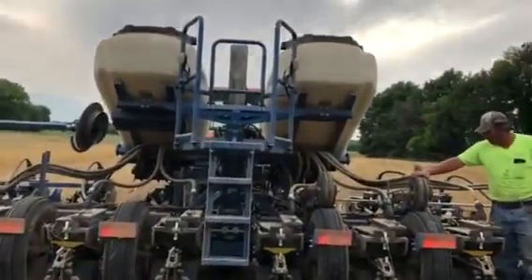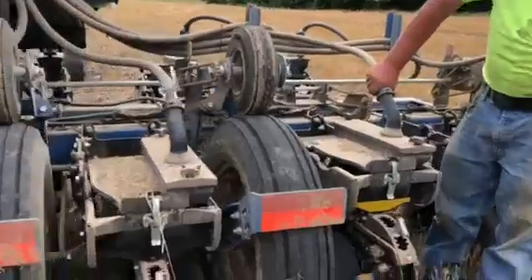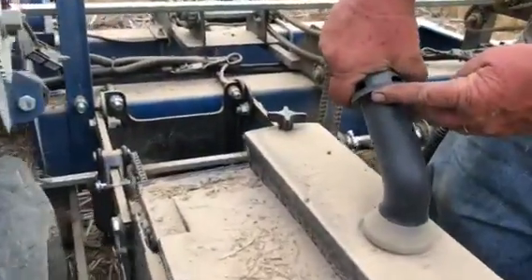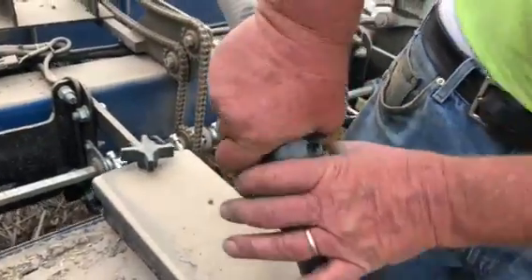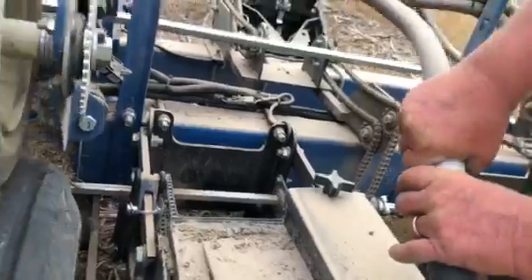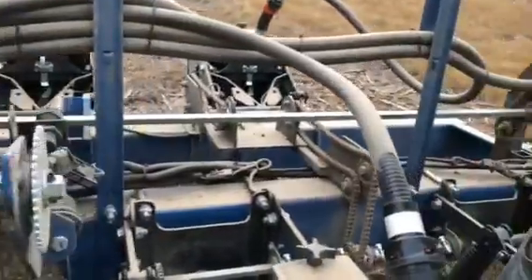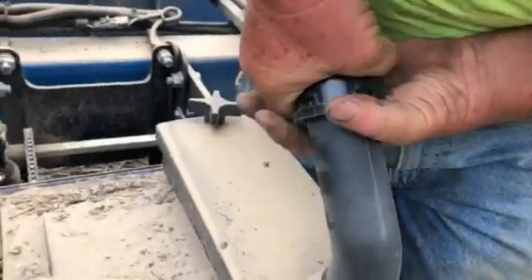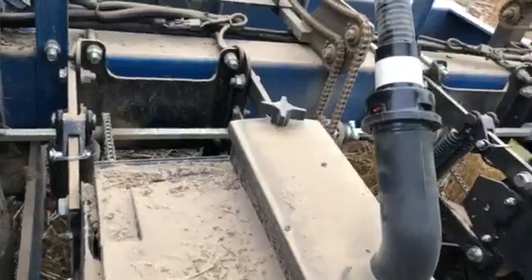There's a ground wheel that drives the machine. If we did have it soaked up and were wondering if the seed was coming out, we could open it up and it would blow more seed in there like that. I think I just dumped too much seed in there.